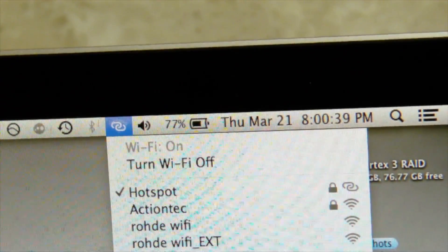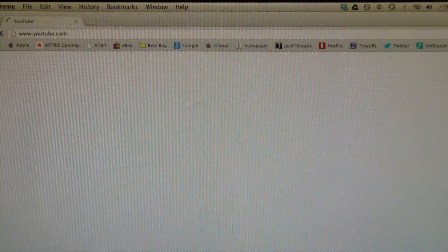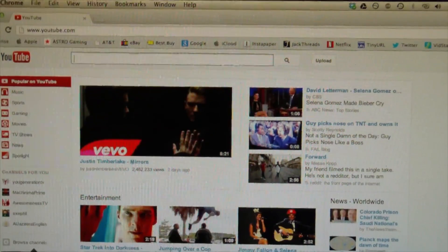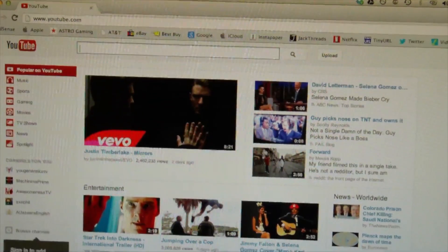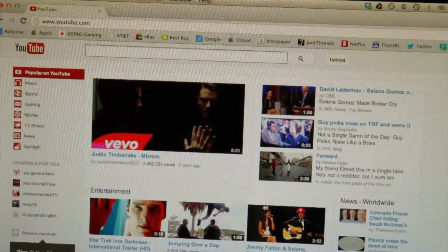I'll go ahead and show you guys that the internet does work now. Go ahead and load up the YouTube homepage. And there you guys go - you can see that the connection works perfectly fine. No matter what internet you're on, as long as you have a decent connection on your iPhone, the connection to whatever you're tethering or connecting to the hotspot is going to be fine.